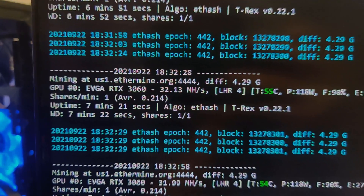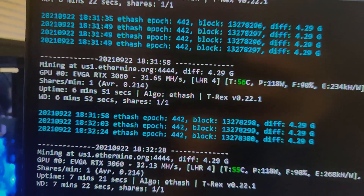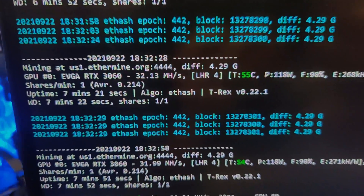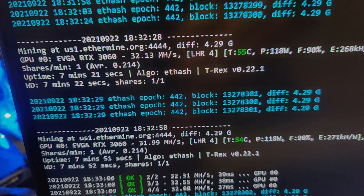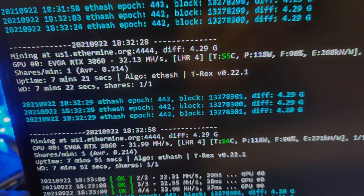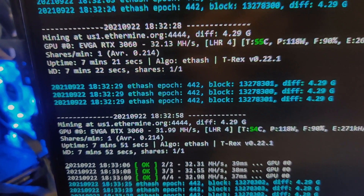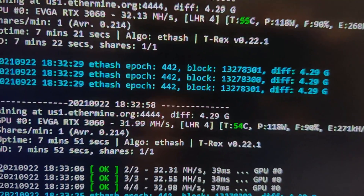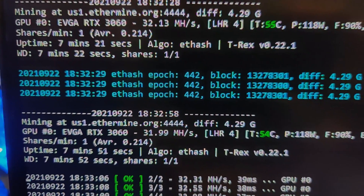Alright, so I've had it mining for a bit on T-Rex Miner here. I've messed with a couple of different things and I'm going to show you exactly what I'm talking about. T-Rex Miner — even being a different miner — it's still a power hungry algorithm, but it seems to be much more stable than NB Miner. So that's something to keep in mind. I can get it stable at around 34 megahash on T-Rex Miner with my 3060.